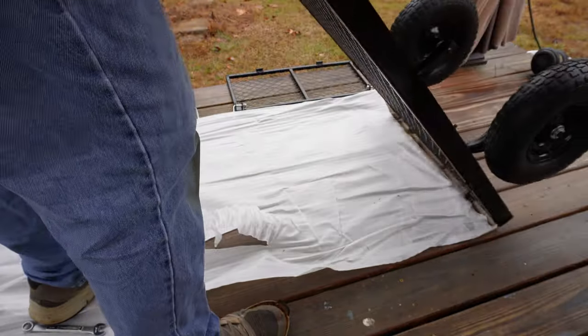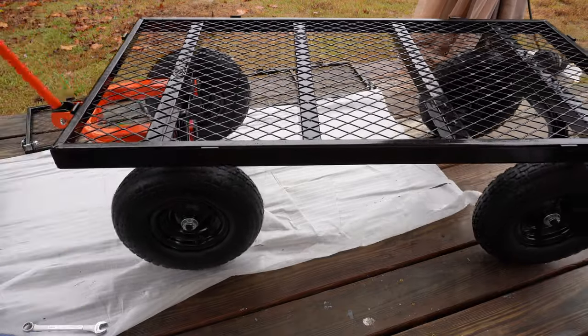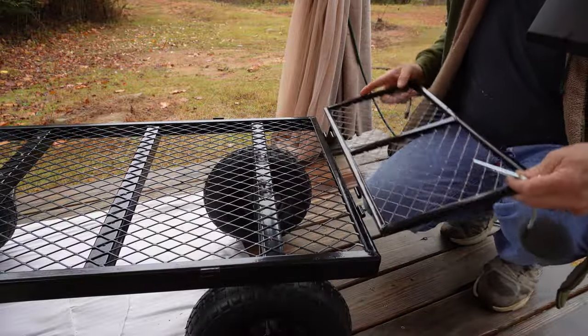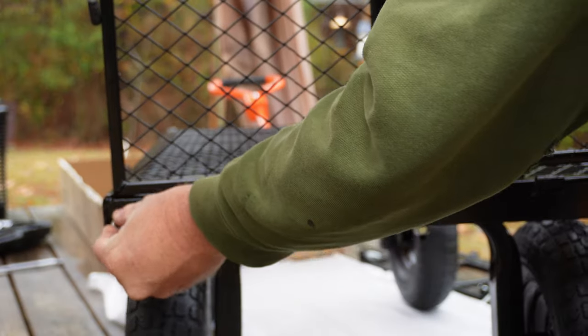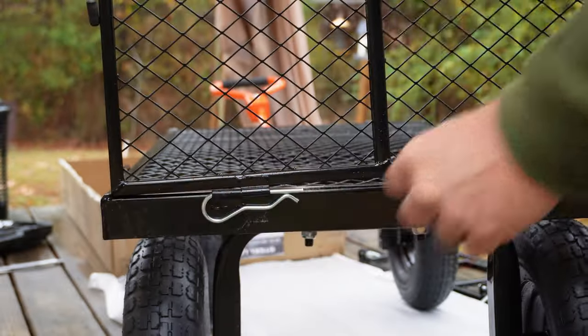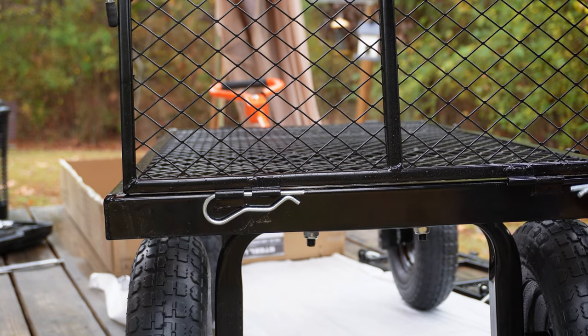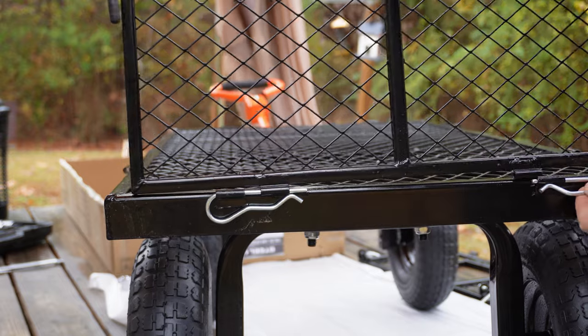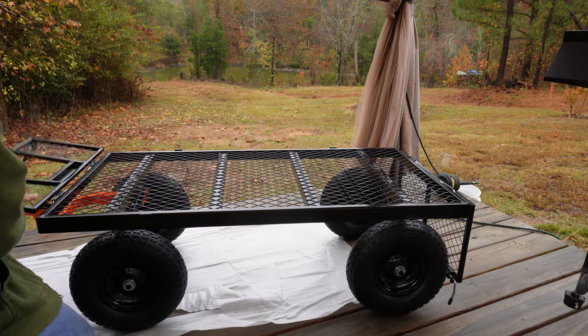Next, we're going to flip it over and set the cart on its tires. It's time to put the back panel on. With the lock handles facing out, we'll put this panel on and then slide the clips in. After that, just repeat it for the other sides.